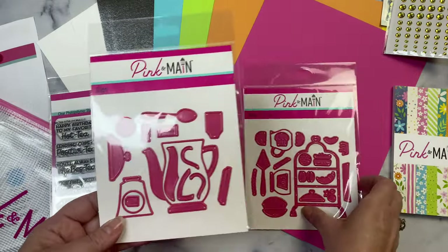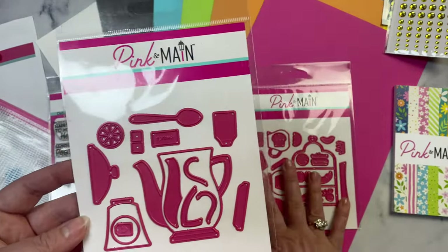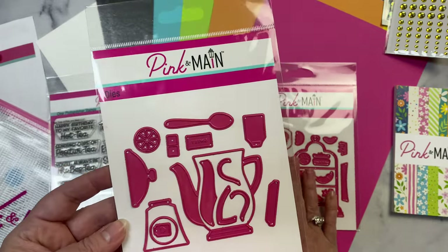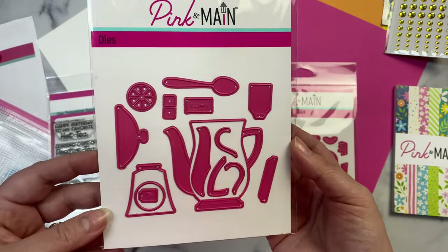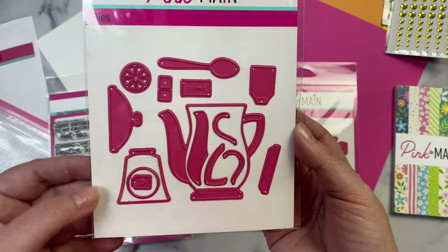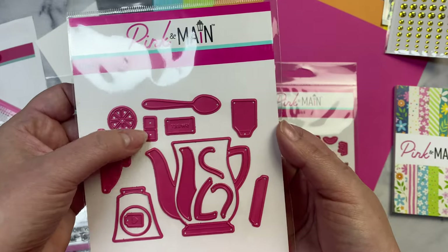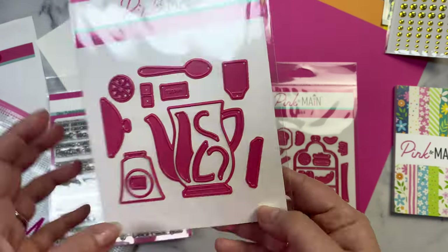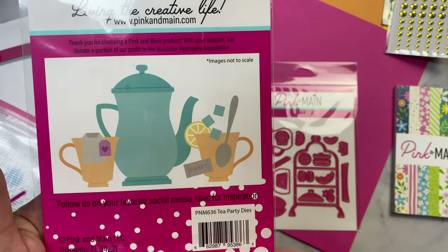This is the first time I've seen a Crafty Courtyard kit with two die sets, which is an awesome opportunity to join if you're not already a subscriber. The first die set is called Tea Party Dies and includes a tea kettle and all the little fixings — a tag, an orange slice, some cubes — and this shows what it looks like when assembled, plus a little spoon.